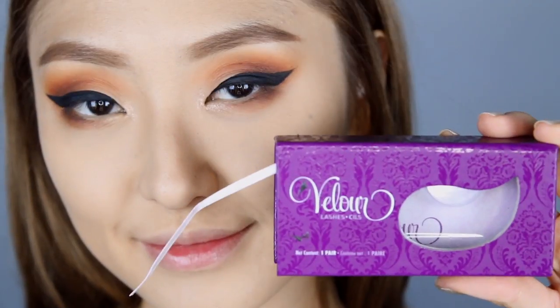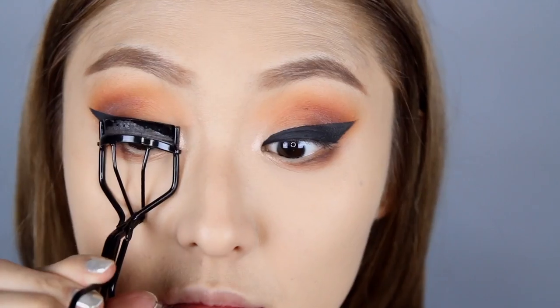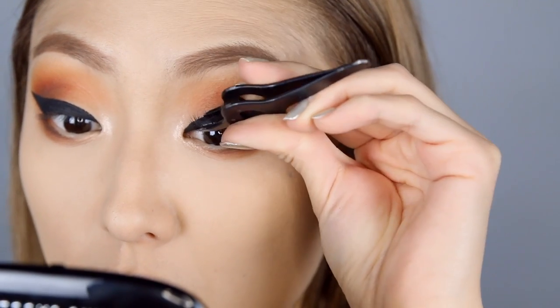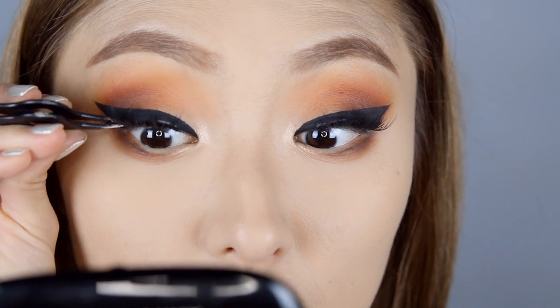Of course I'm going to pop on some velour lashes, and the style I went with for today is Doll Me Up. Go ahead and give your lashes a good curl and then pop those lashes right on. Since I showed my top lashes some love already, I want to make sure my bottom lashes are on point as well.